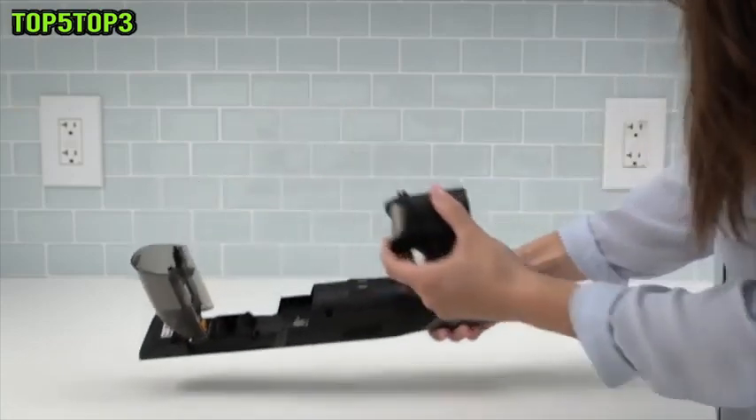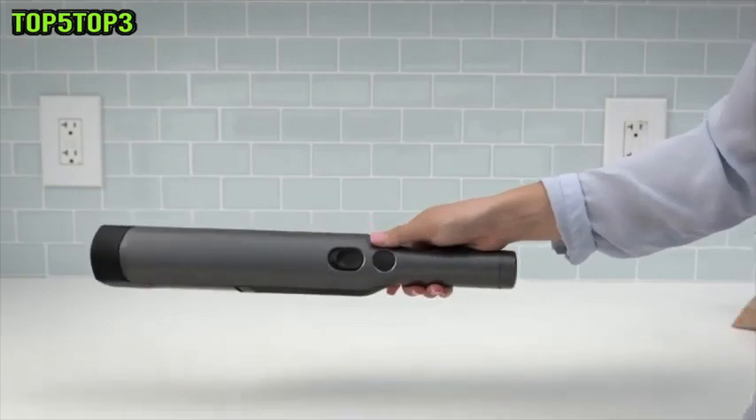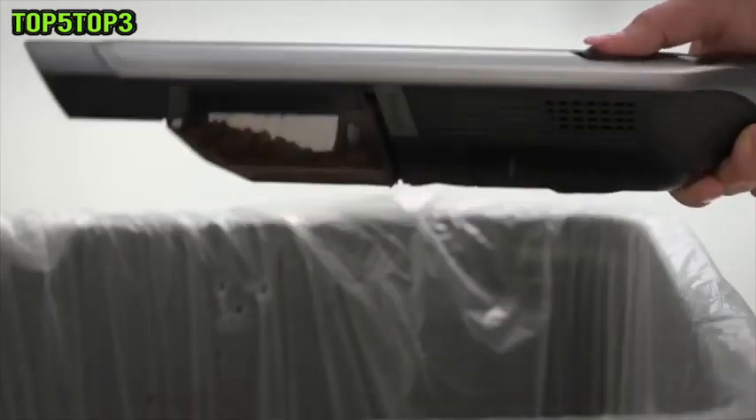Turn the power off, remove clogged debris, and then turn power back on. To empty the dust cup, hold the handheld vacuum over the trash and press the release button to empty the debris with a single touch.